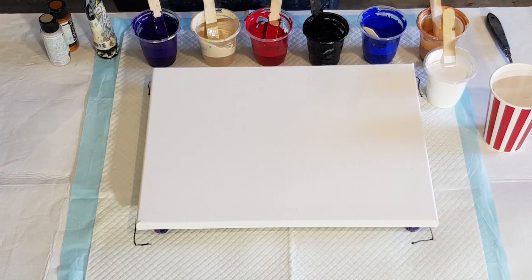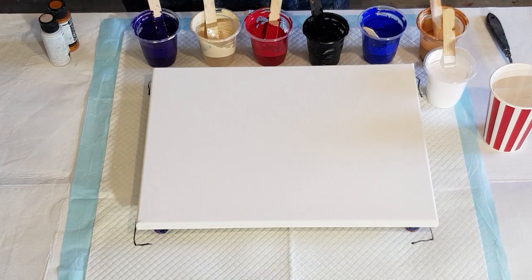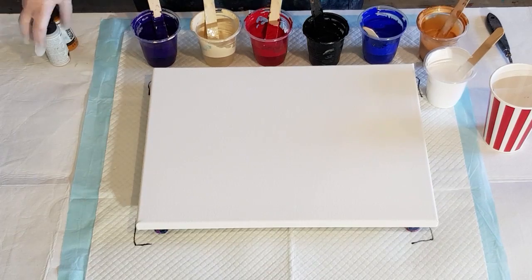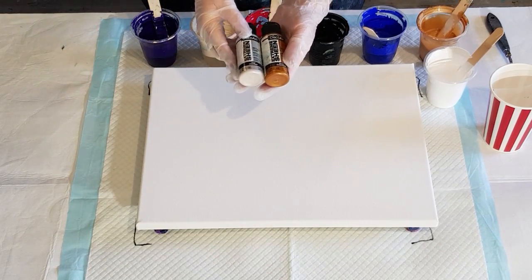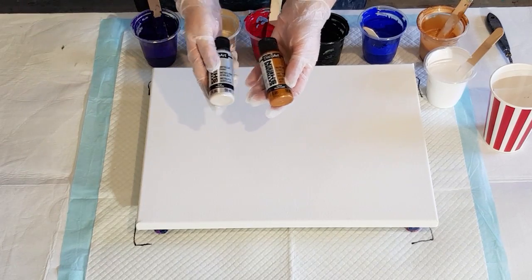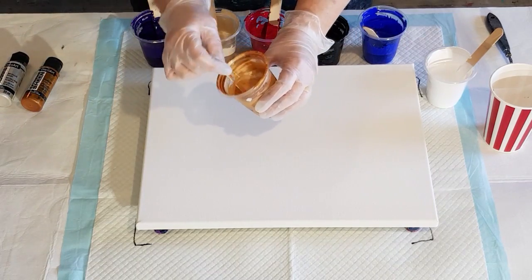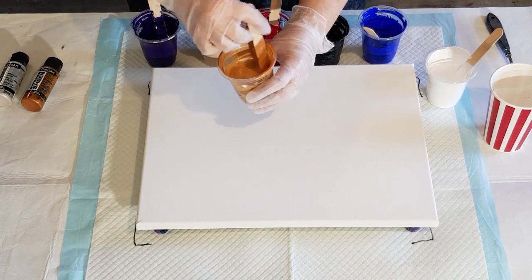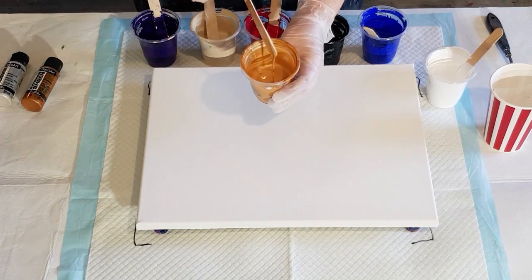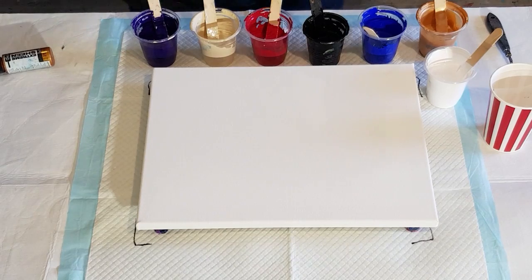I also have naphthol crimson hue and unbleached titanium. For my metallic, I wanted to save my gold for my class, so I'm mixing half bronze and half pearl — one part paint to one part Flow-Trol — and it gives a goldish color which is quite pretty.